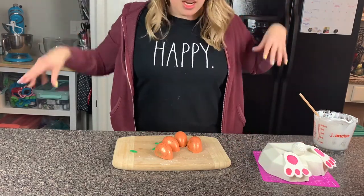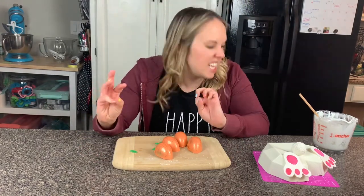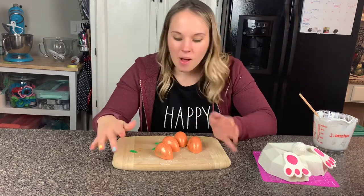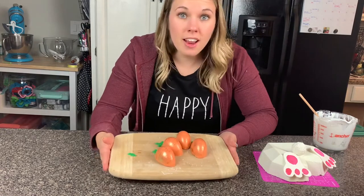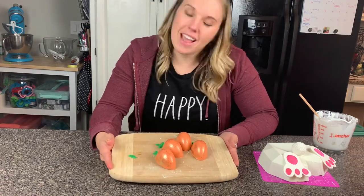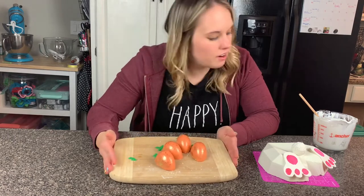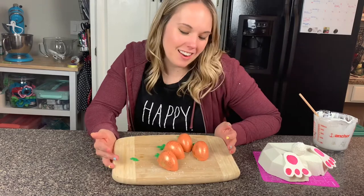And we did it! I'm so excited. I'm going to put this in a cute box with some Easter grass - it's going to be so cute. Thank you for watching today, guys - this was so fun! Don't forget, if you like this video hit that like button. Subscribe if you haven't yet so you never miss out on our fun baking videos. I will see you next time on Cloudy with a Chance of Sprinkles!